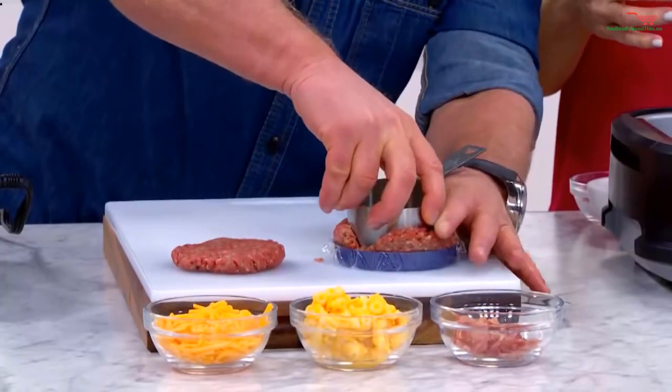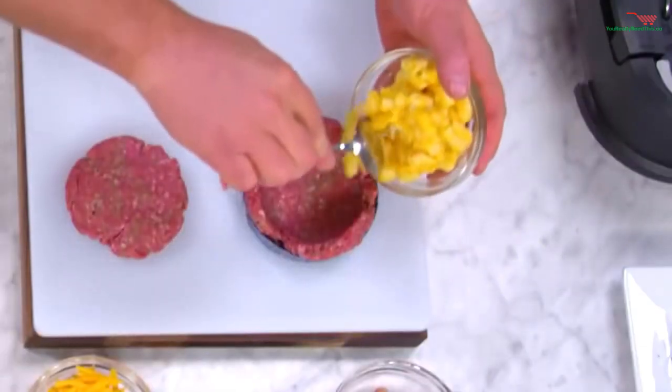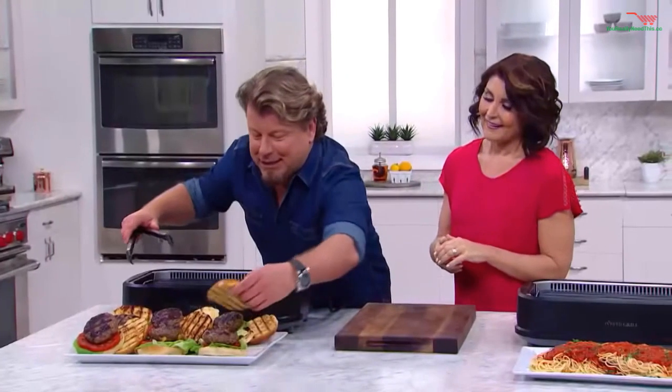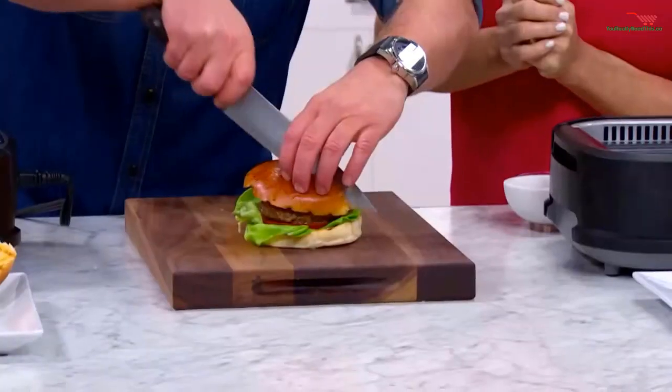Our recipe book is filled with crazy good stuffed burgers. Like the one I'm going to show you — a little ball of chopped meat. Then what we do is take our mac and cheese and pop that in the center just like that. It's almost like a hamburger ravioli. These are stuffed burgers stuffed with mac and cheese. You saw how easy they were to make. You and I are going to share this because you have a lot more food to eat today.